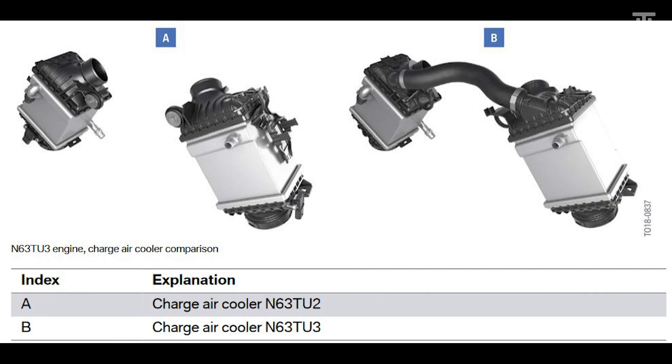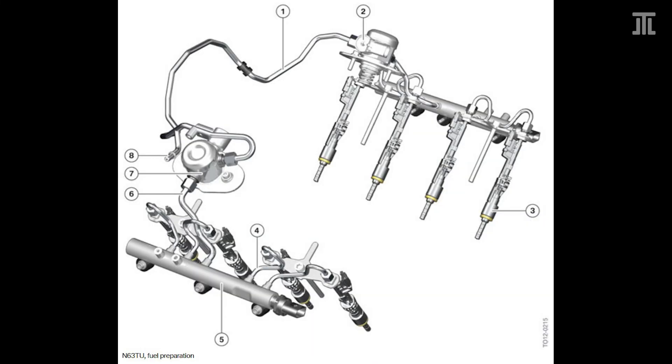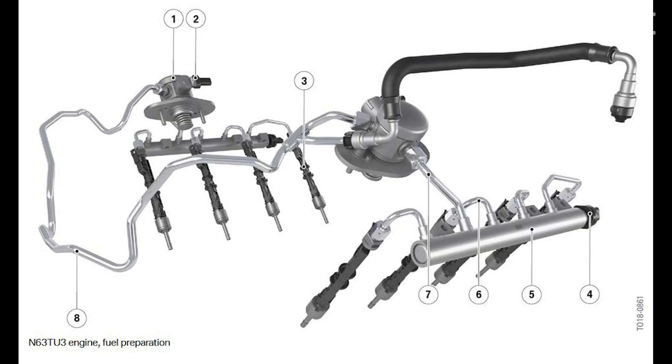The original N63 used BMW's high-precision injection HPI system with piezoelectric injectors, just like the N54 and N74. With the N63 TU, BMW moved to high-pressure direct injection HDE with solenoid valve injectors, as found in the N55 and N74 TU. With the N63 TU-3, BMW increased the fuel system pressure from 200 bar to 350 bar, improving fuel atomization.